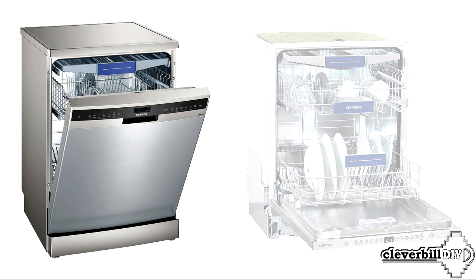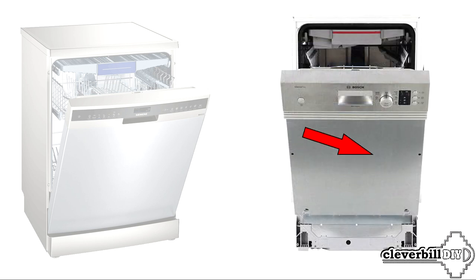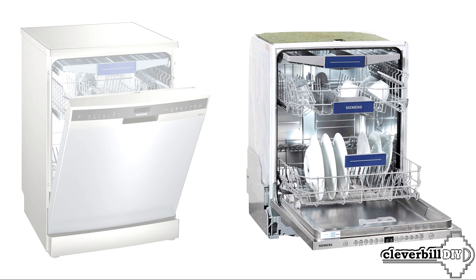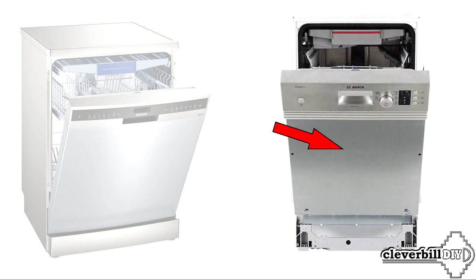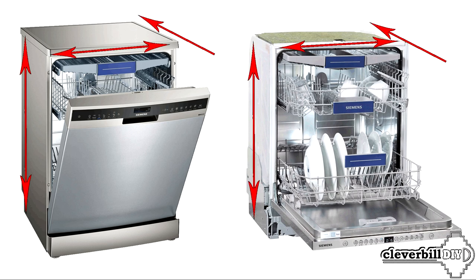The main differences lie on the surface. A freestanding machine has a finished top and the same door, with controls placed on the front panel of the door. On built-in dishwashers, the control is most often located on the upper end of the door. The built-in dishwasher does not have a top cover, and the door implies the attachment of a furniture facade. The dimensions of a freestanding machine vary in width: 45 cm and 60 cm, with a depth of 60 cm.